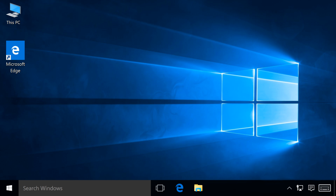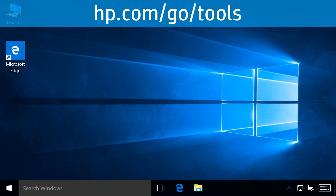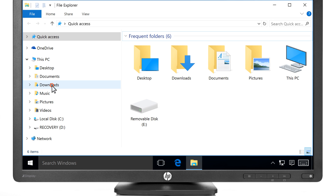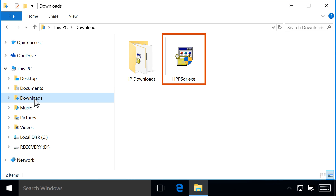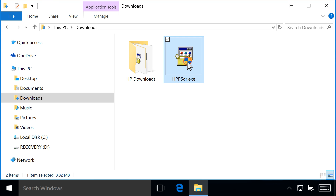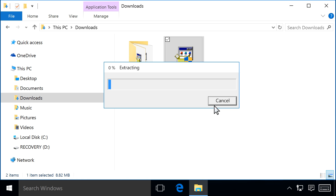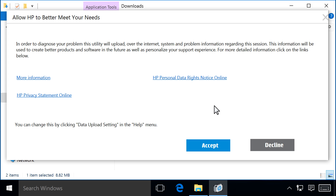Navigate to the Print and Scan Doctor file that can be downloaded from hp.com/go/tools. The file name is hppsdr.exe. Double-click to open the file. If prompted, click OK, Continue, or Yes to run the file. The program extracts and then opens.